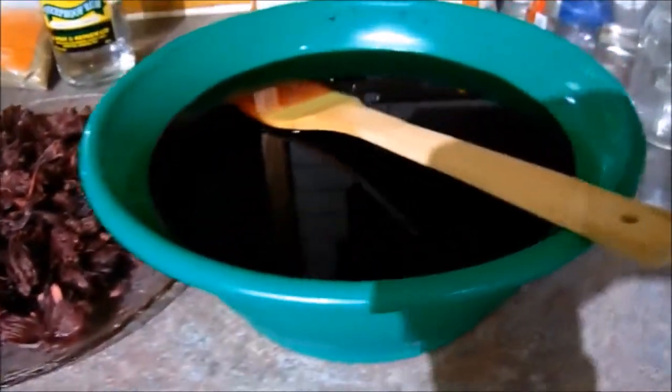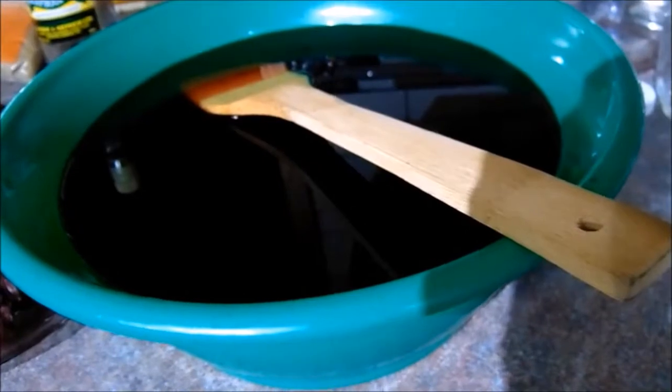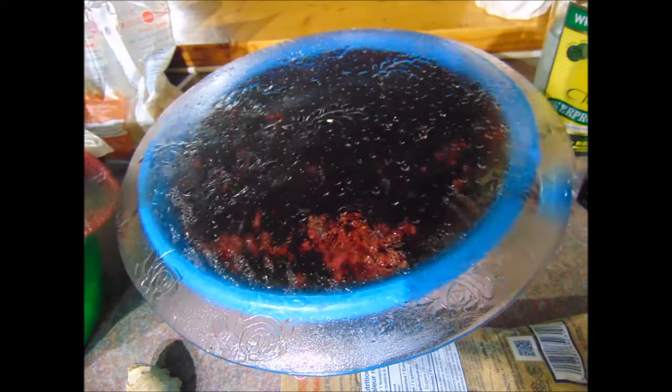Put your sorrel in a plastic container. Never put your sorrel in a metal container. Then you pour boiling water over the Roselle and shredded ginger. Cover it and leave it to steep or to soak for up to 12 hours.